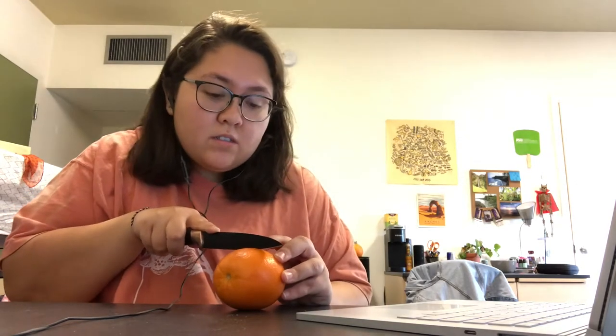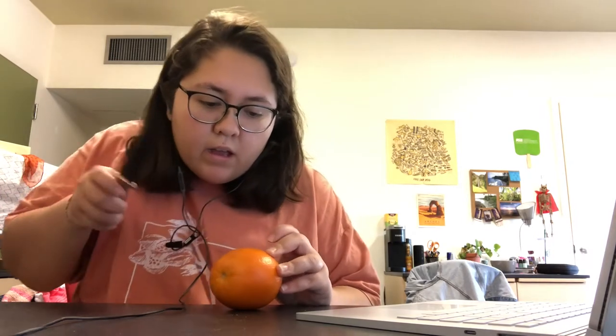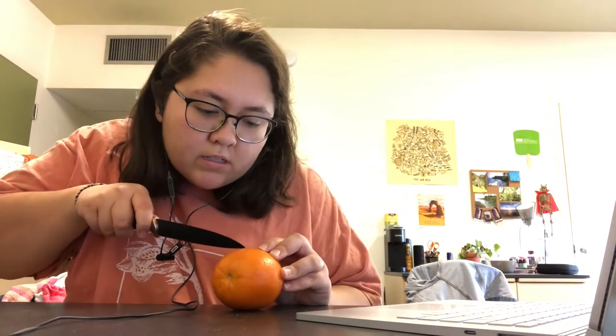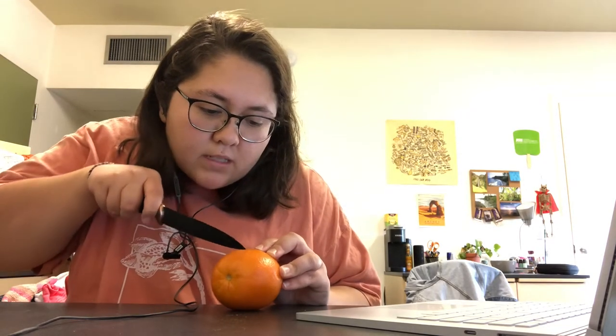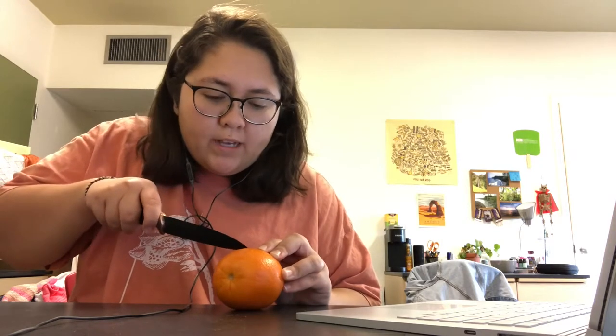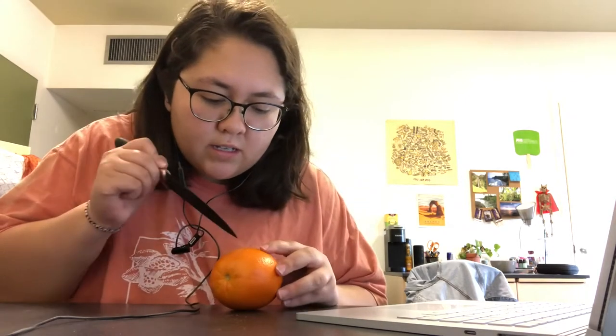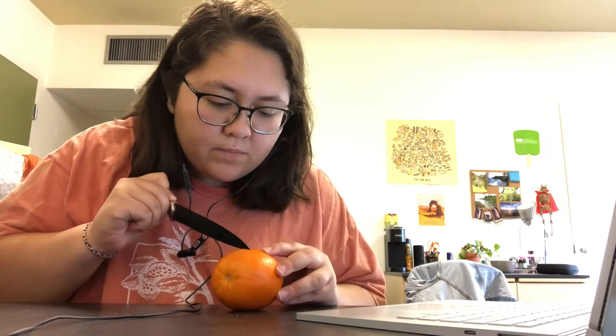I'm going to make a small cut near the middle of the orange, and then another one just like it that's about a centimeter away. The cuts should be about two centimeters long and one centimeter deep. I can see some juice, so it should be good enough.